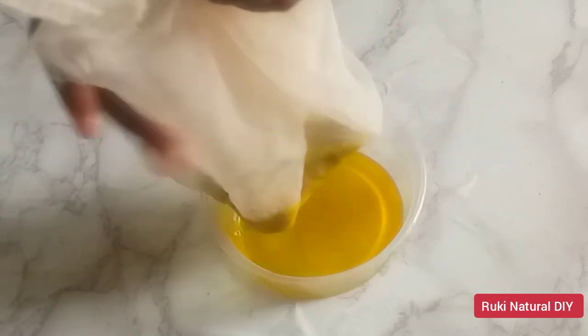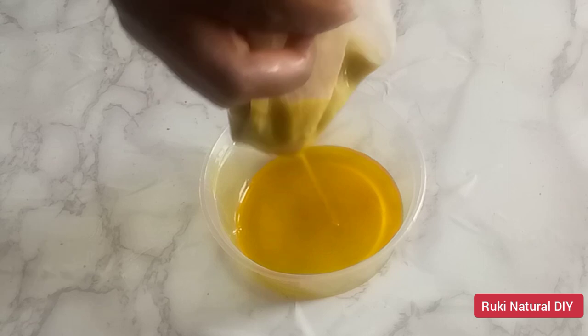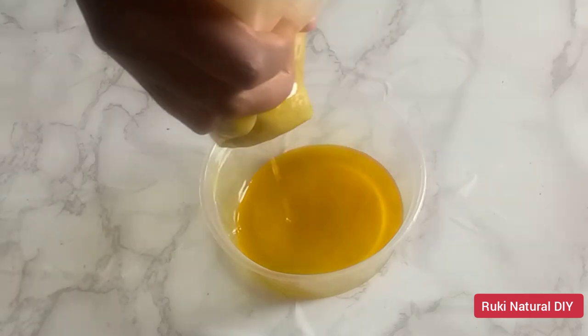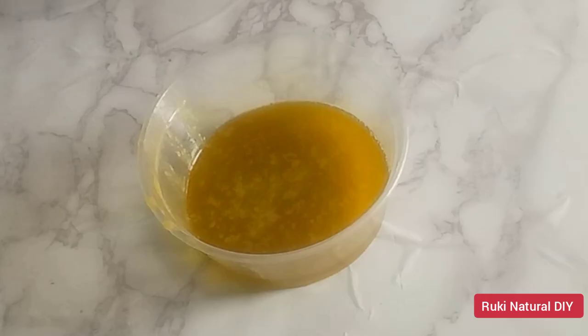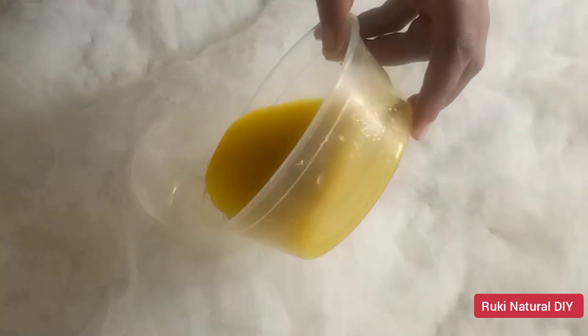You can see how dark this oil looks and the butter has retained the natural color of the avocado because we did not use any heat. This is the reason why I love cold pressed oils and butters — you can be sure you are getting all the benefits. I'm going to strain this again to remove any residue of avocado in the butter.